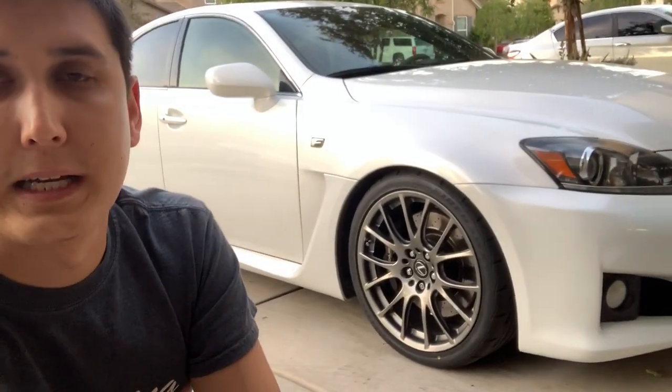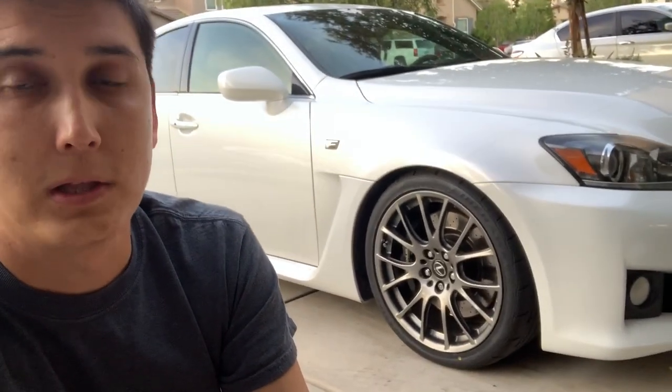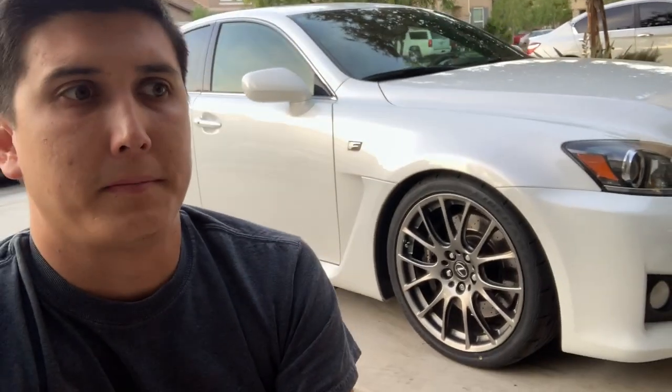A couple of things I can say: the ride is good and the car looks really good lowered. There are a lot of different suspension pieces you can buy for your ISF, and these springs are probably the cheapest option at around $300 new. You could probably find them used, but I wanted new ones.